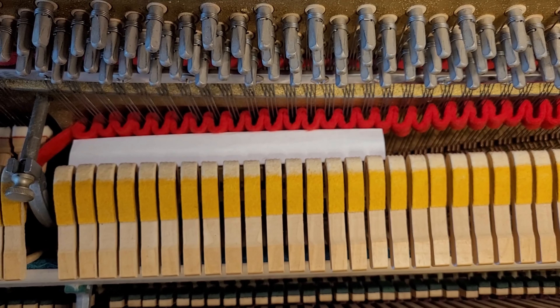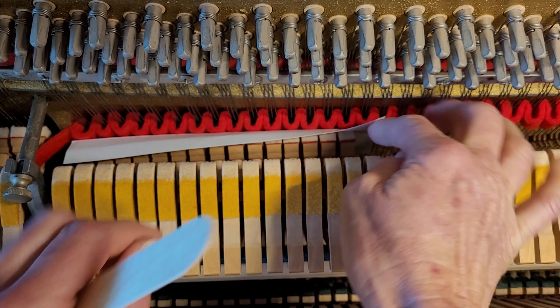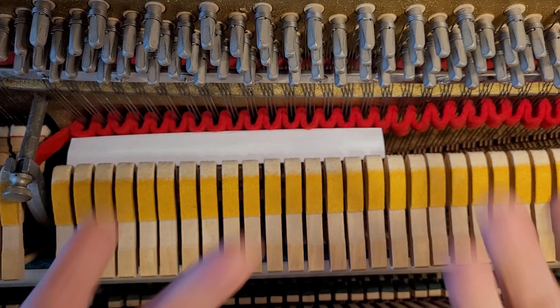So there you have it — my new invention. And then you could leave this in while you tune, but I wonder if I could pull it out. I'm going to leave it in. You can leave it while you tune. Happy tuning!